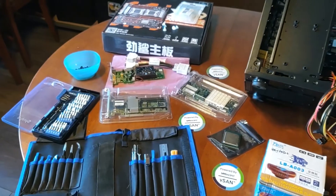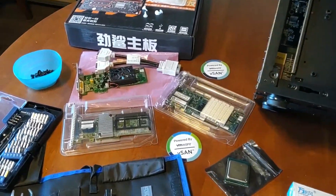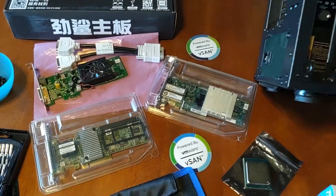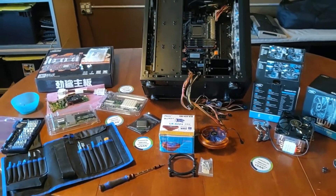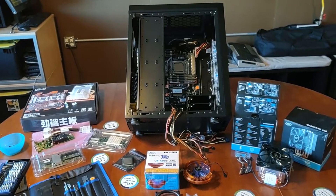So folks, that was a real quick overview. In the next video, we'll be doing the hard disks and the mounts, covering the video card and the controller cards, getting them installed, and wrapping up this series of my case build. Thanks so much for watching, and do hit subscribe below.